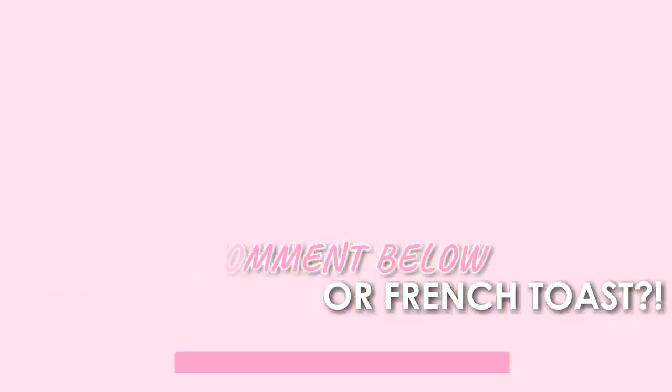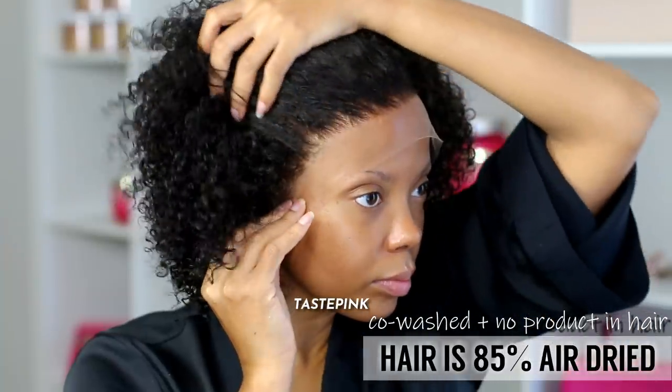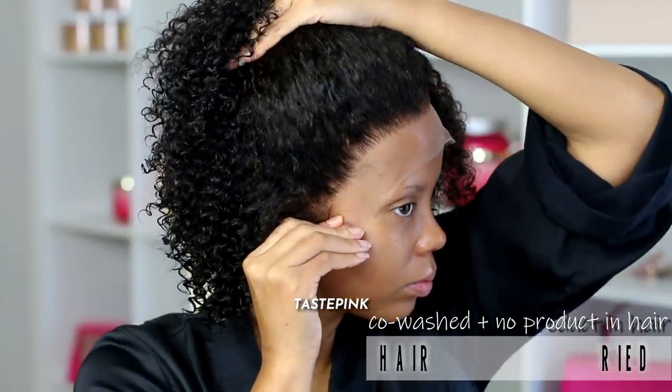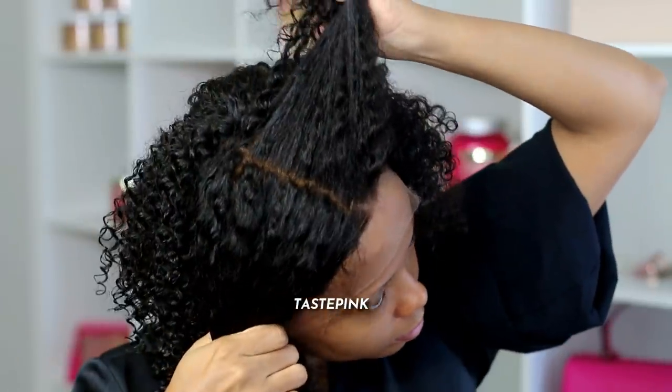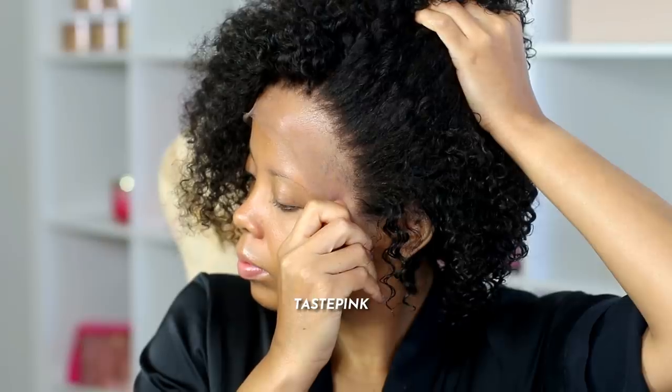Meet me in the comments because I know we've got a lot to debate about. Now this unit — I wanted to co-wash it of course using conditioner, so it's about 85% air dried. And again, this pre-plucked hairline and the very deep parting that you get is impeccable — on point.